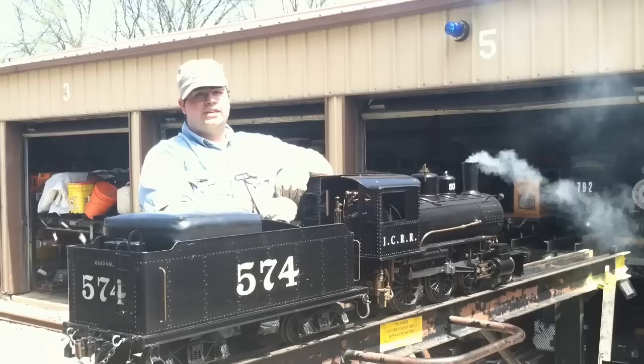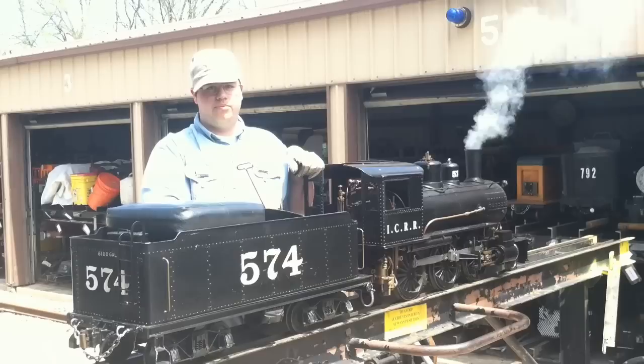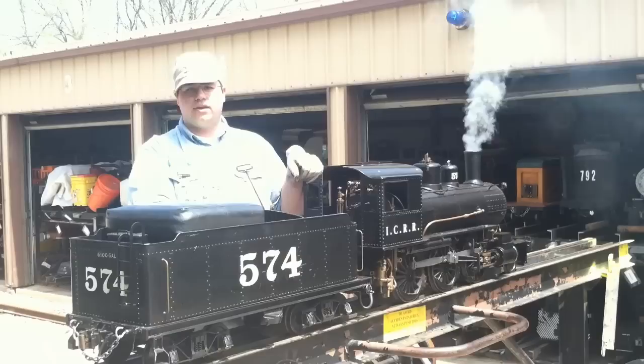Today we've shown you how to fire up a steam locomotive and how to oil and get it ready to operate. We hope this video has shown you how to work with your own steam locomotives, whether you may not have one yet or already have one and are still learning to operate. If you have any questions, feel free to ask in the comments section. And be sure to share, like, and subscribe.